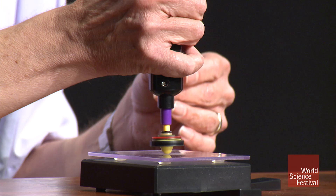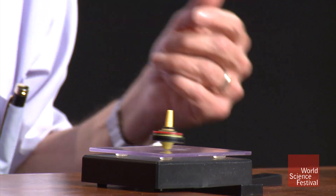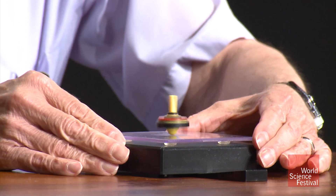But there's another thing you know about as a kid: if you spin a top, the top will not fall over. And it turns out that our atoms are indeed like little tiny spinning magnetic tops.